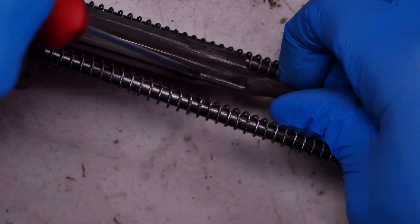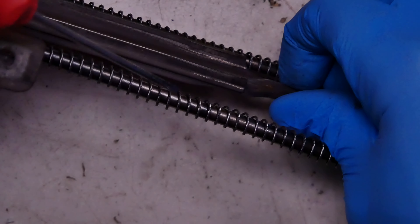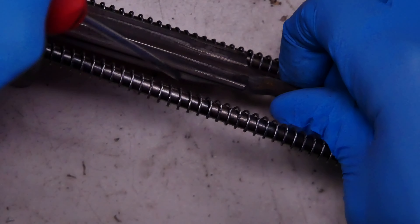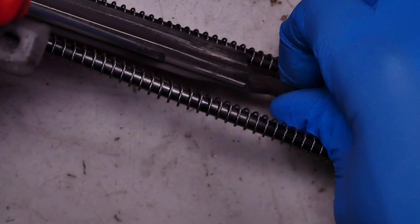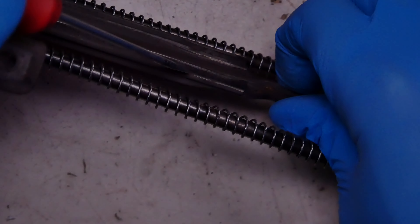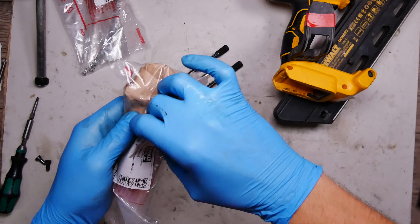Normally in a case like this we need a new drum, a new striker, and of course the spring. I need to check how much the striker costs and check the motor of the tool.